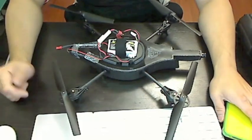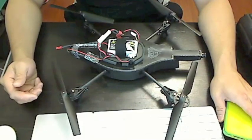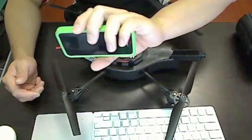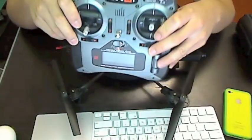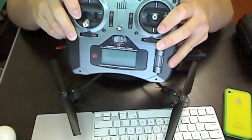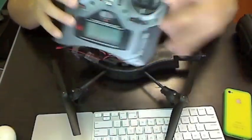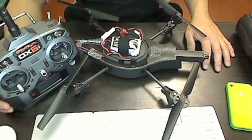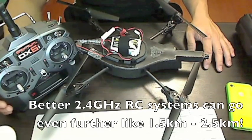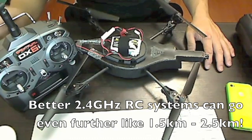The AR drone is a quadrocopter that can be controlled via Wi-Fi with an iOS device like an iPhone, iPod touch, or iPad. If you've ever used a regular RC transmitter before, you'll realize that it's a lot easier to control with a radio versus the non-tactile screen of an iPhone. Not only that, but you'll also increase the range, since Wi-Fi has a very limited range while a 2.4 GHz transmitter/receiver can do about 500 meters to a kilometer.